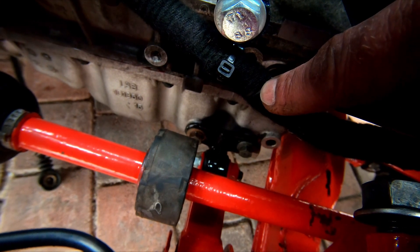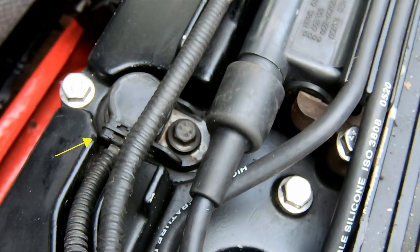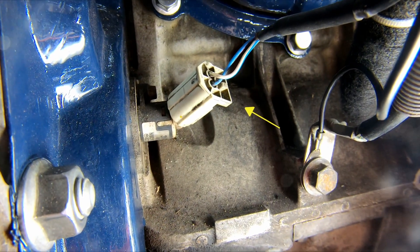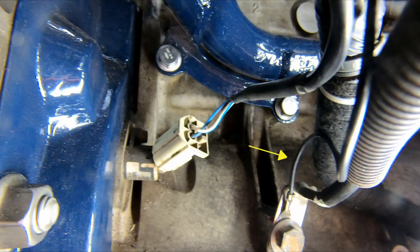This is the alternator and oil sensors loom, just cable tied it there. This is the camshaft position sensor, the connector for it mounts on there. This is the crankshaft position sensor, engine earth, and there is a second earth cable here as well. I think that's been a very productive couple of hours. The bulk of the loom is in place with the exception of four connectors - two of which go to the oil pressure and temperature sensors and the others go to the alternator.